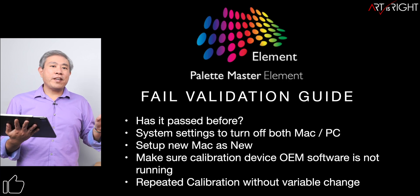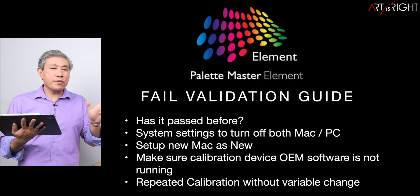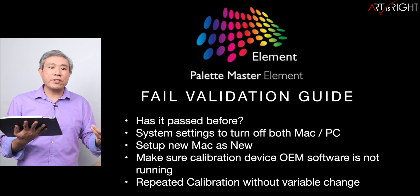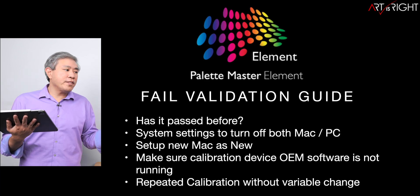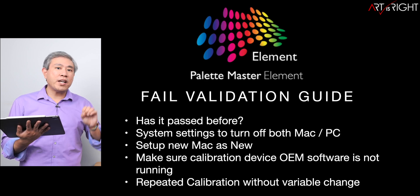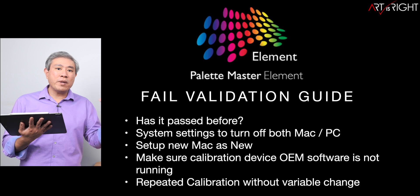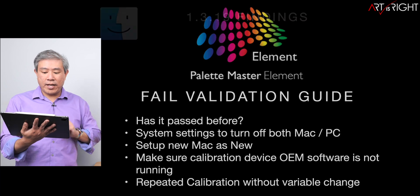If you've tried to run a calibration and it fails once, that's fine — try again. But if it fails twice without changing any variables, start looking at what you can change on your system before running another calibration. If it fails twice, the third, fourth, and fifth attempts will fail the same way. The best thing you can do is narrow down what variable caused the calibration failure in the first place.